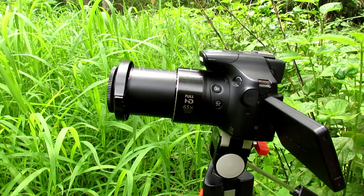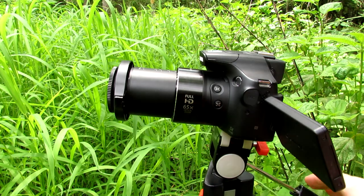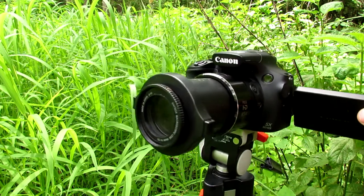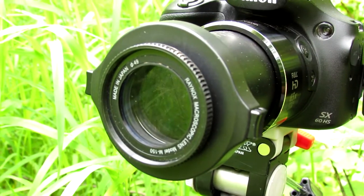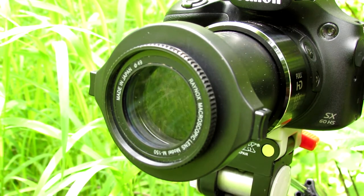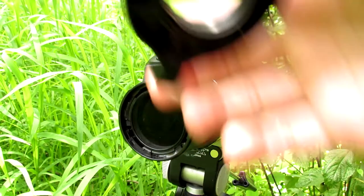This is the older model, and here's the newest one with a much larger optical zoom up to 65 times. But to get these nice macro shots, this is what you need — this is the Raynox DCR-150 macro lens, made in Japan. It's only about seventy-five dollars and you can find it on Amazon. All you have to do is clip it onto your camera.